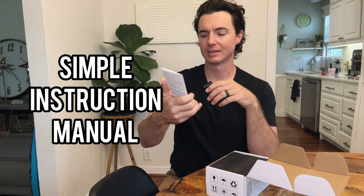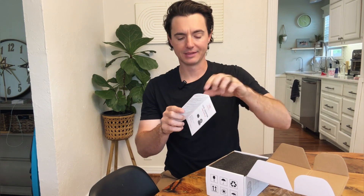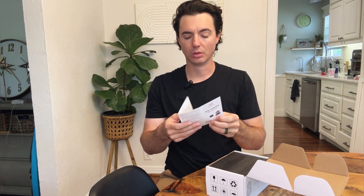We have an instruction manual here, pretty simple to use. It's going to talk about your adapter support being enabled. We'll go ahead and check our Tesla and make sure this is enabled. If it's not, you might have to go ahead and download an update for your older model vehicles.